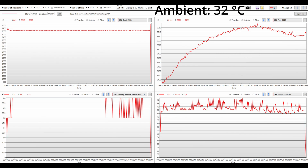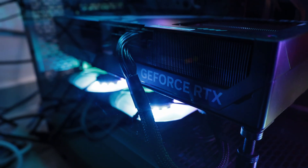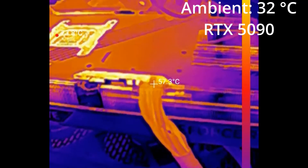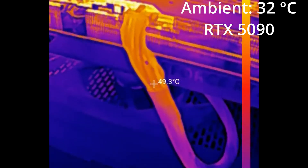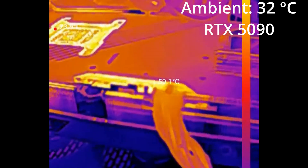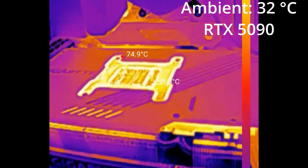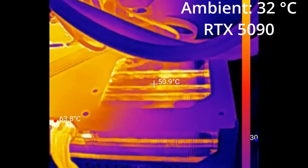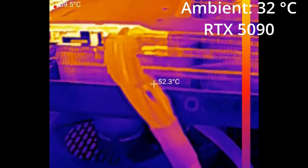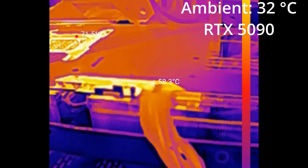These temperatures are okay for 32 degrees room temperature but nothing special. My PC case has good ventilation with three 140mm front intake fans and two 120mm bottom intake fans. When I checked the temperatures of the connector with the thermal imaging camera I was pleasantly surprised — I was expecting around 70 degrees but it was around 60. The back of the GPU core reaches close to 75 degrees but that is normal. So from a temperature point of view, nothing alarming — decent thermals considering a 32 degree room temperature.